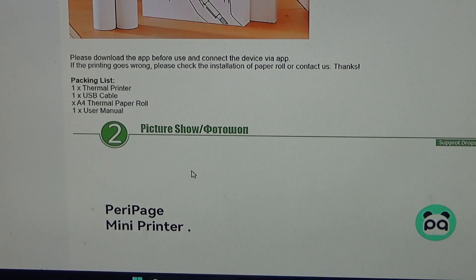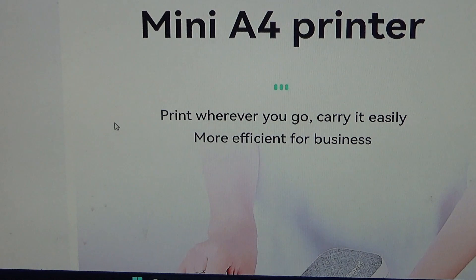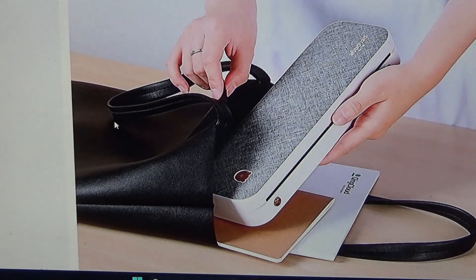I'm going to Canada on Thursday — that's tomorrow — and I always have a problem finding a place to print out my documents. So I bought this portable printer.